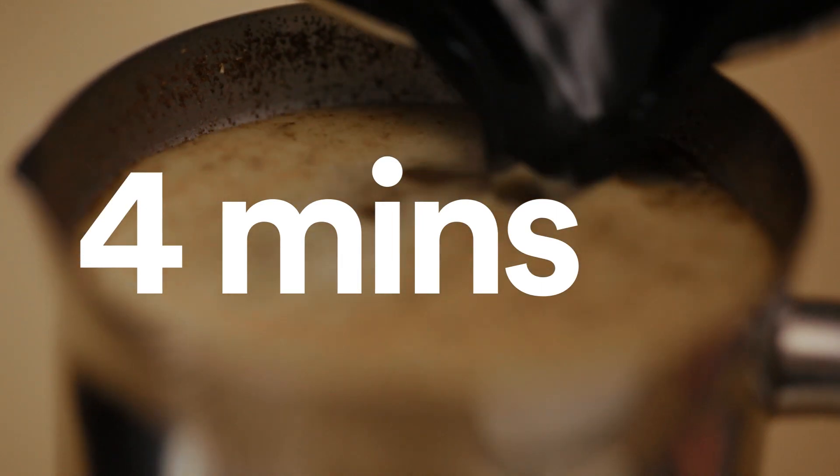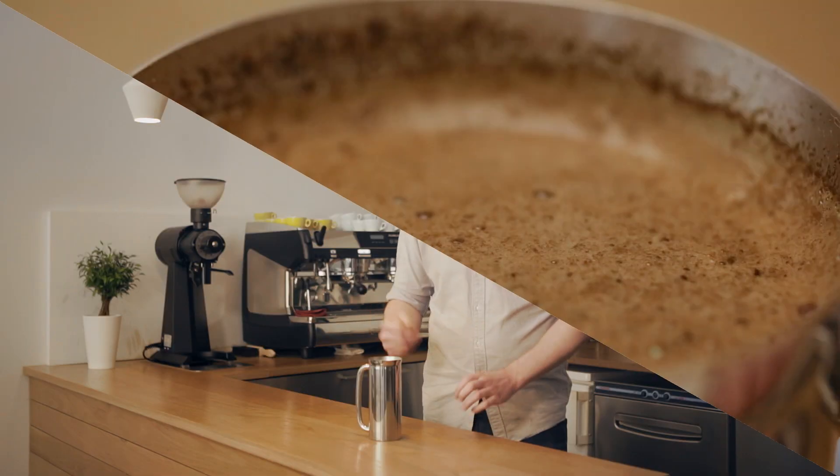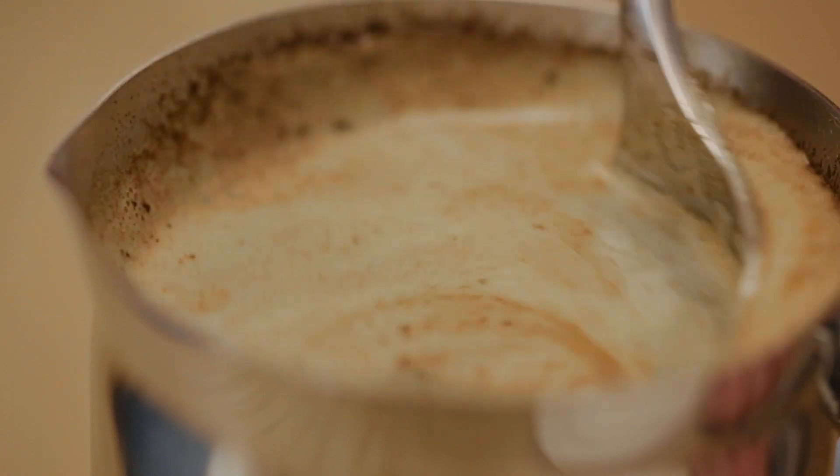After you've poured all the water, put a small plate on top of the press to make sure the heat stays in there. After four minutes, you can use a spoon to break the crust — the coffee grounds that have formed on the top.